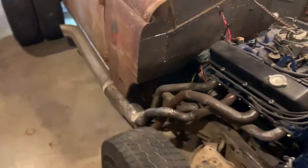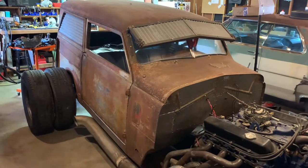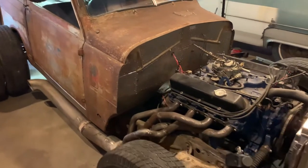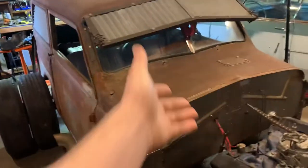Everything you see I've done myself. The only thing I didn't do on this car was make the driveshaft — I didn't have any way to build and balance it, so I went and had one made.